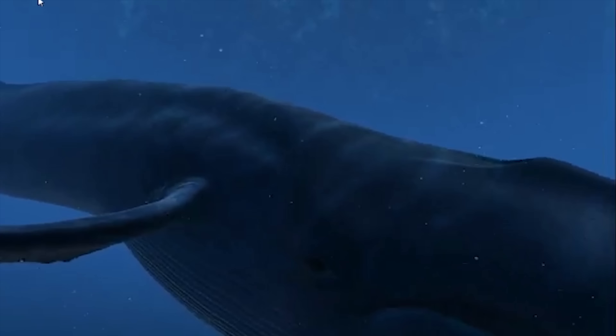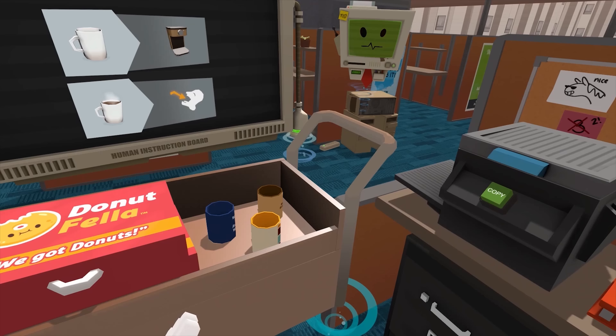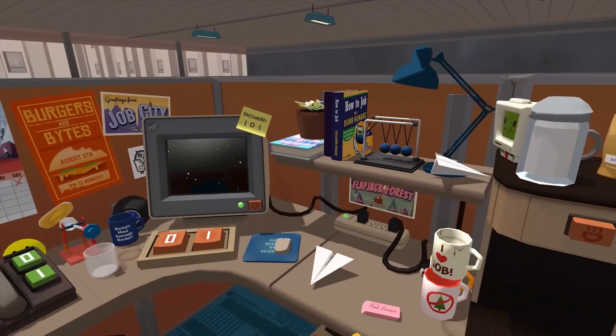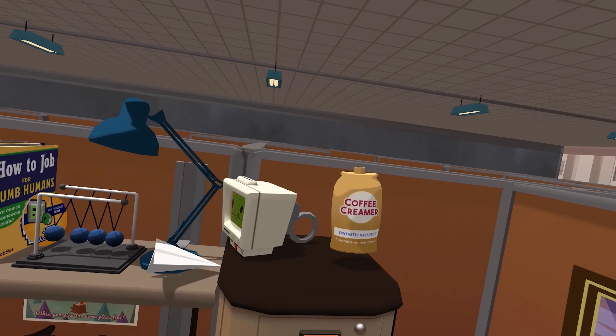If I knew what it was like to be standing underwater in the real world watching a whale swim past me, this is as close as I'll get. The third demo was one of the most impressive, where HTC dropped us into a virtual office. I had to make coffee, then get the cup and put it into my mouth and drink it, which was a nice touch.